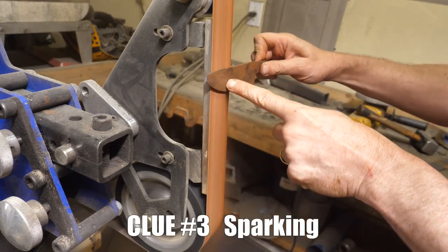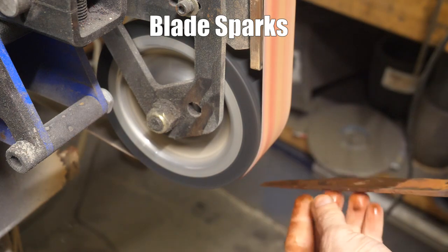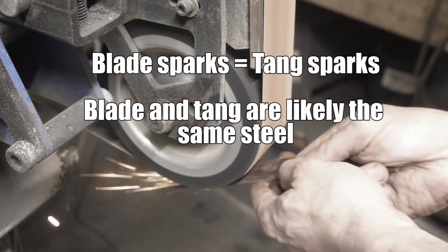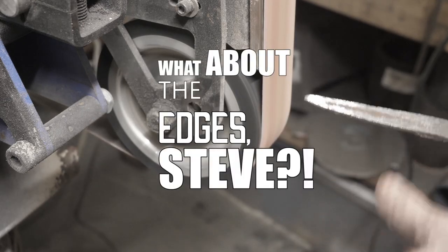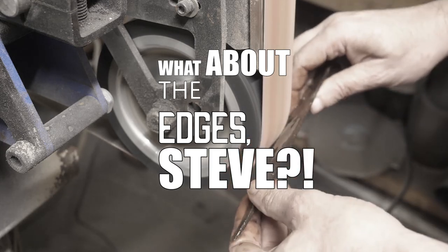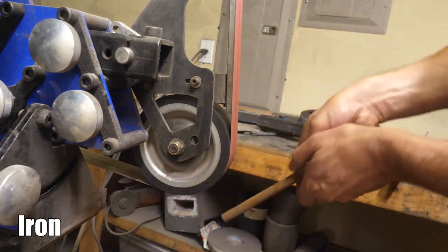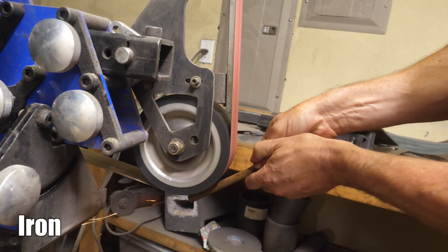Number three: sparking. During cleanup of the blades, we got to spark test them. The rust doesn't spark much because it's iron oxide, but once underneath the rust, it looked like the blade and tang portions were sparking the same to me. But what about the edge — how did the edges spark? What if they sparked like high carbon steel? You didn't grind on them, you just threw them away. We'll get to that in a minute, but first, here's iron sparking on my grinder: a few long, non-bursting sparks. The steel we had showed much longer, more bursty sparks.